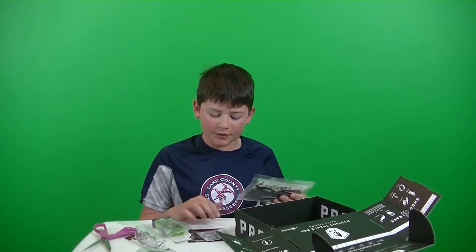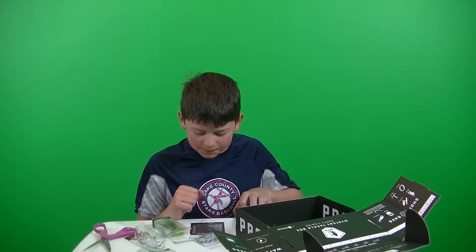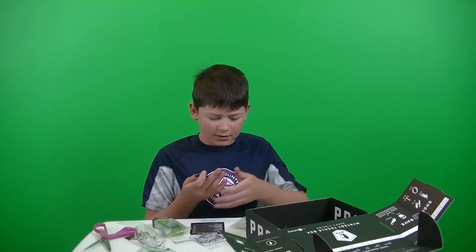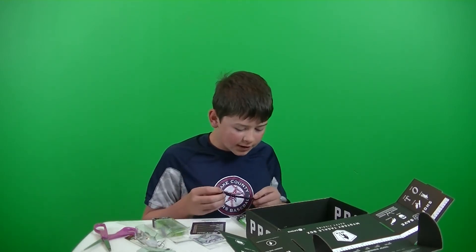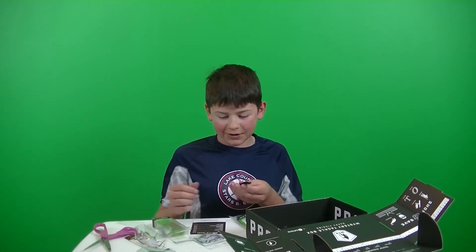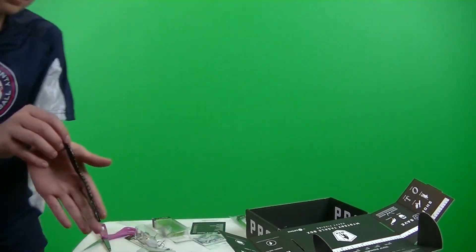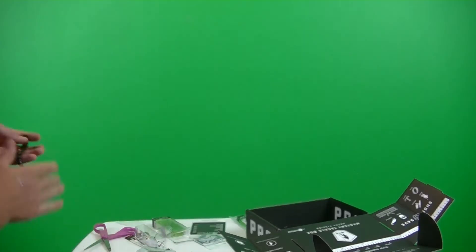Next thing we got here is some Charlie's Worms — Finesse Worm, retails for $4.99. It has scent to it; the color is just black. It's high floor-scented. That's a weird scent — it's definitely not garlic. Black Worm. Nice.